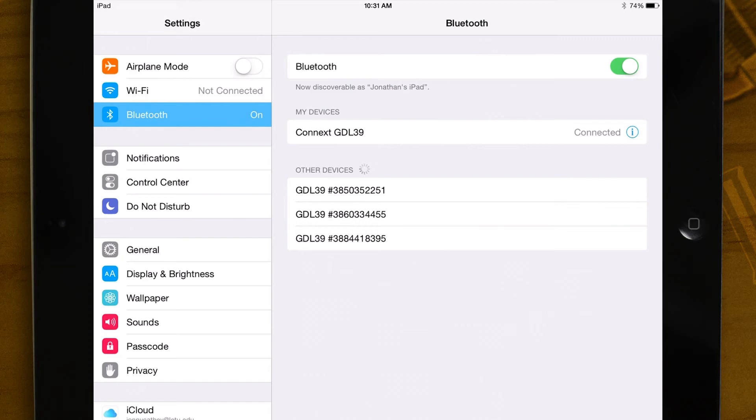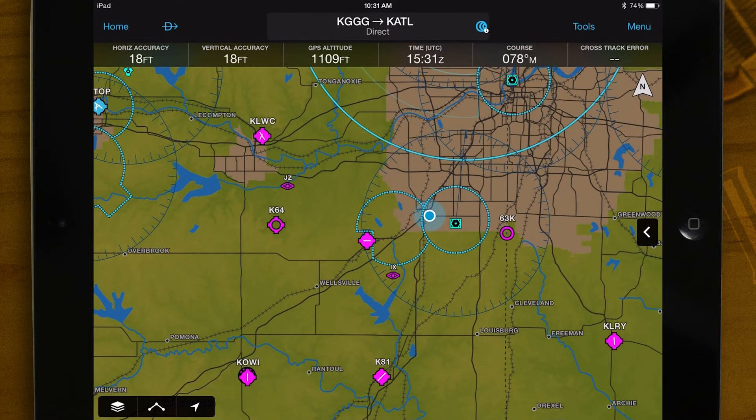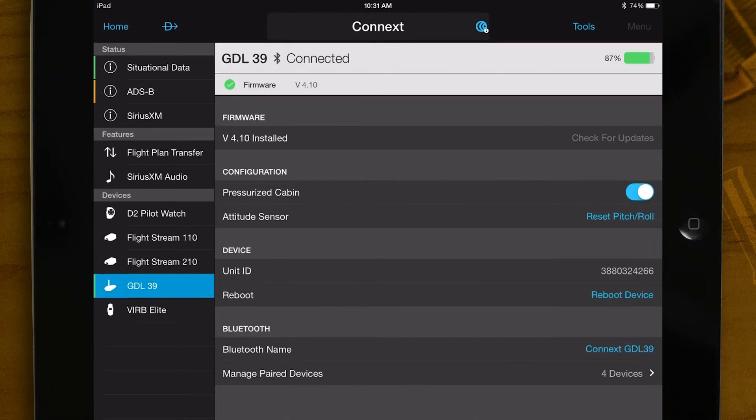Once paired, press the home button on the iPad and open Garmin Pilot. Press home, then connects, then GDL-39. From this menu, you can manage your GDL-39.